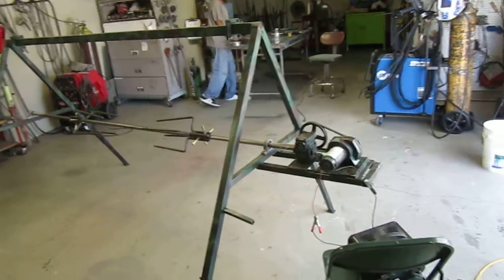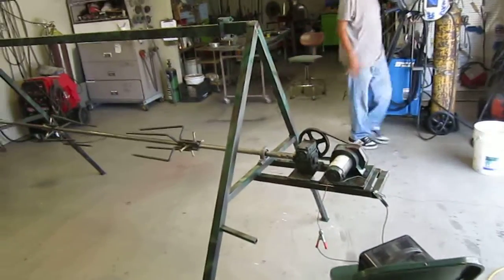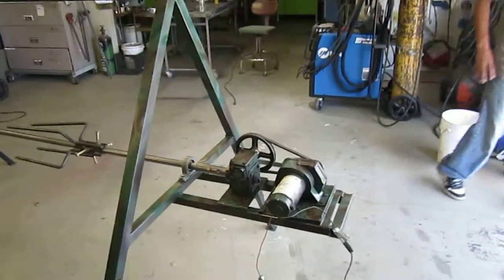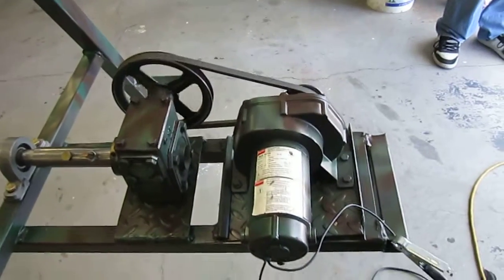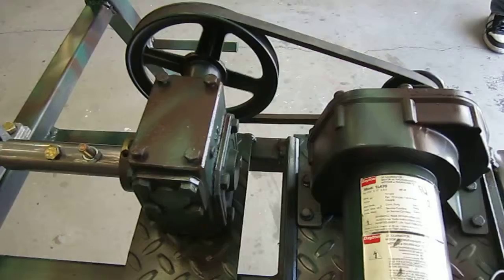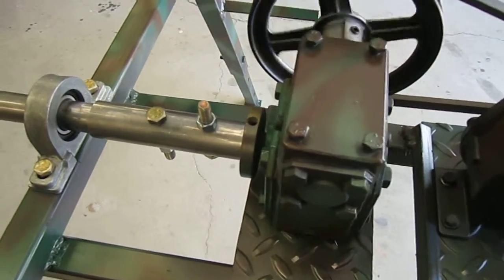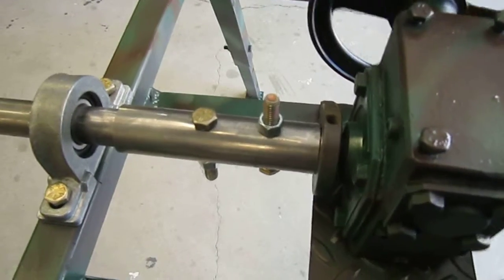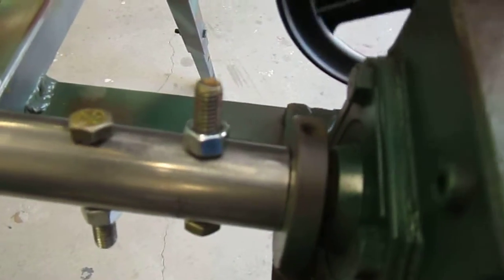This is the new rotisserie that we made. It has a gear motor on it with a transfer gear box, and it's made with pillow blocks. The pillow blocks and the coupler hold on the spindle.